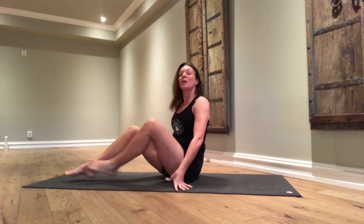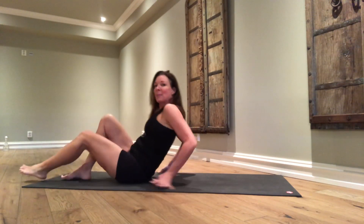Namaste. Welcome to the channel everyone. I'm Kimberly Mingswell and today we're going to do a classic Hatha yoga sequence. Super easy. We're going to begin lying down on our backs.